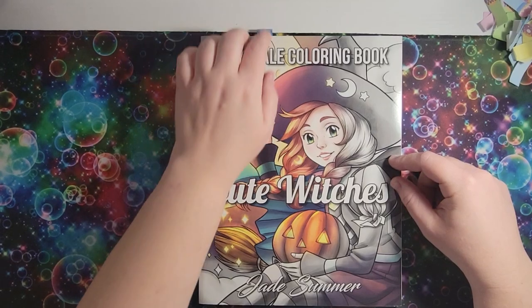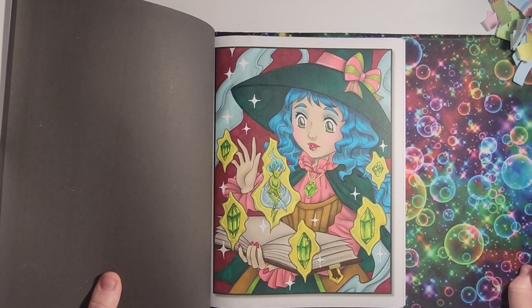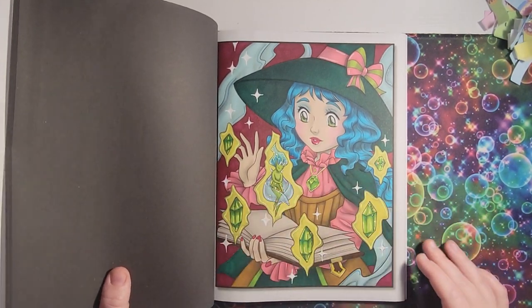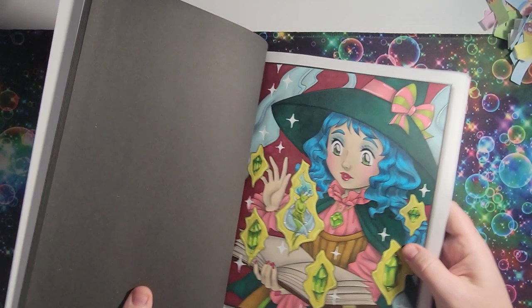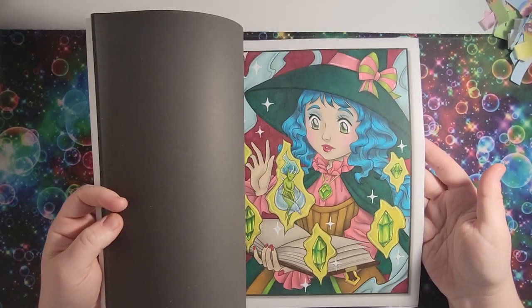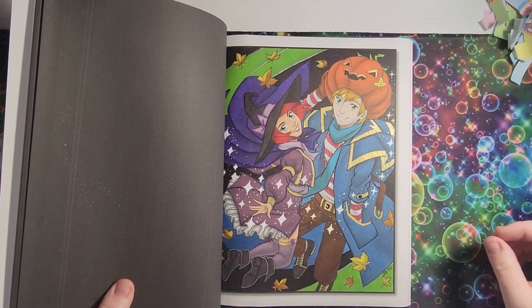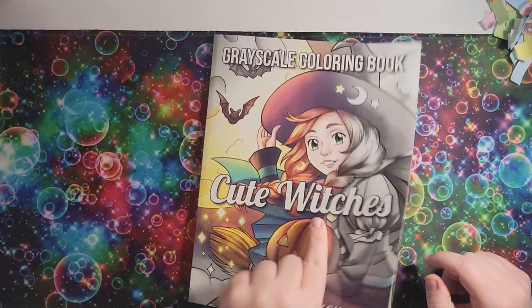This is 'Witches' by Jade Summer. I remember doing this one — it was a buddy color recently with Chelsea and Jade Murray. I love how this turned out; I love my color choices and I think the stickles add a little magical flair. And I did another witch picture too — I just didn't mark it. This one was a buddy color as well and I love how I used white for the magic; it really pops off the page. I really like how this one turned out — it was November 2021, so not too long ago.